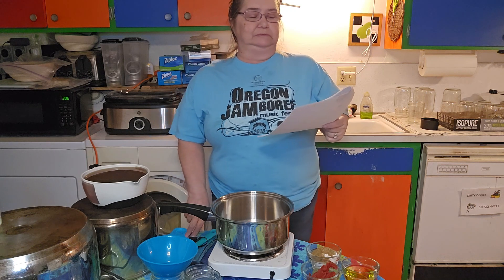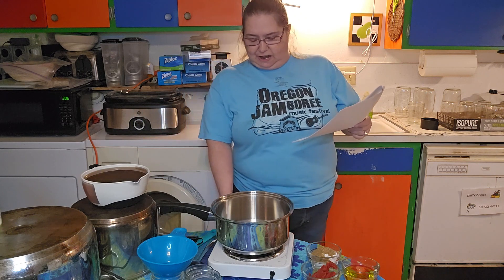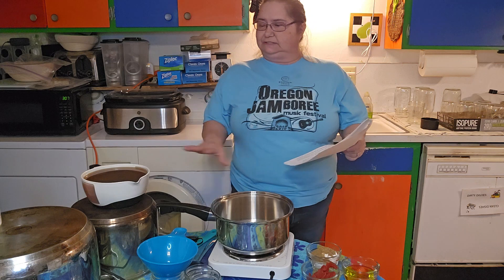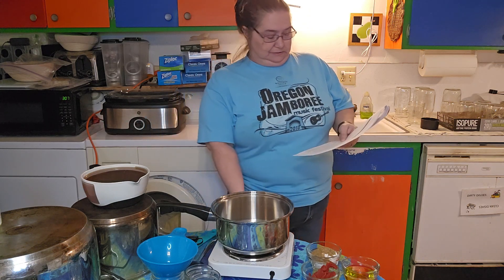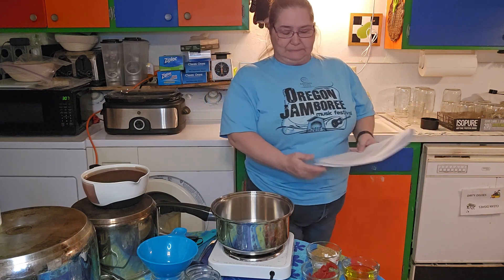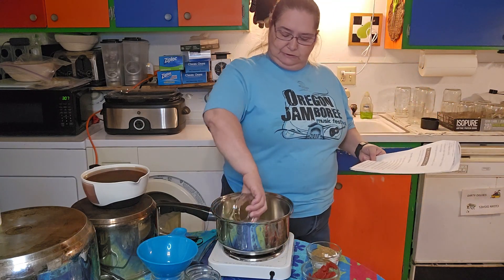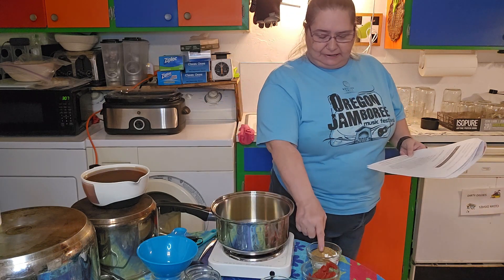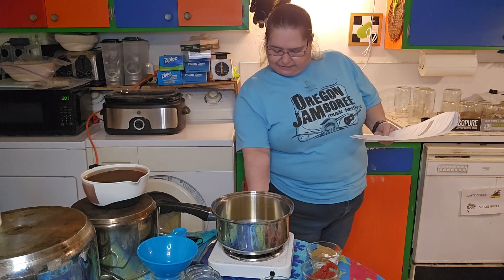The sauce comes together really fast, so you'll want to have all your dry ingredients and everything close to you. In a medium-sized pan, turn the heat on and warm up the oil until it's hot enough. To test it, take a little bit of flour and see if it sizzles — that means it's hot.